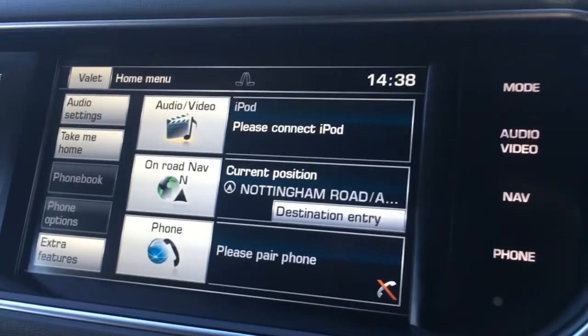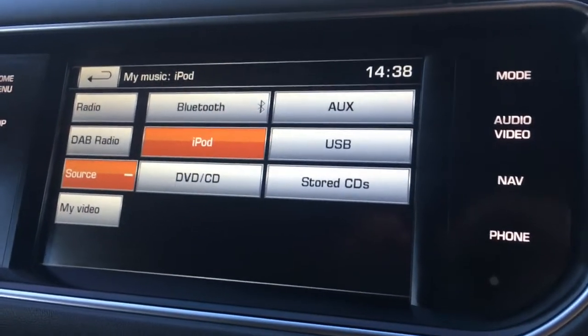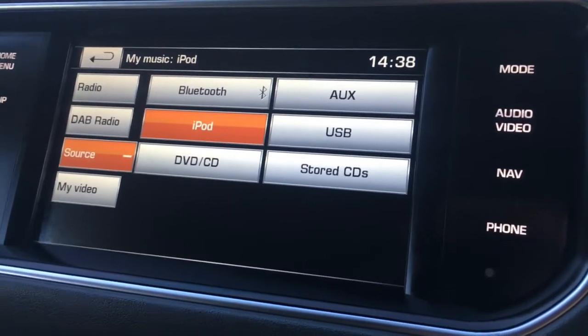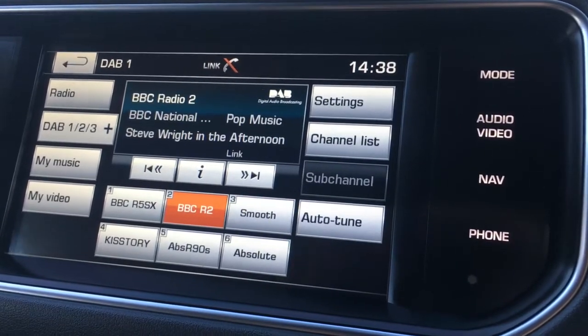If I just move over to the screen, you'll see we've currently got the main menu. If I go to audio/video, we've got the my music section. I've selected source so there are all your external media options. Also if I go to DAB radio, you'll see we've got digital radio just there.